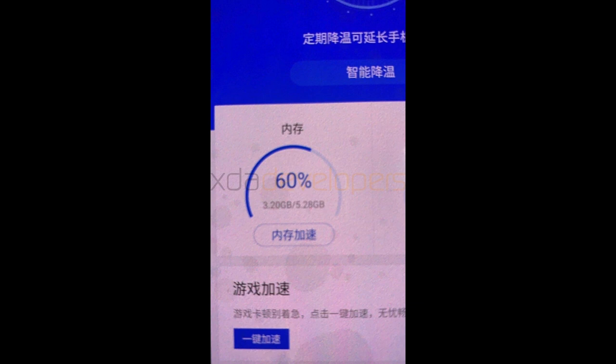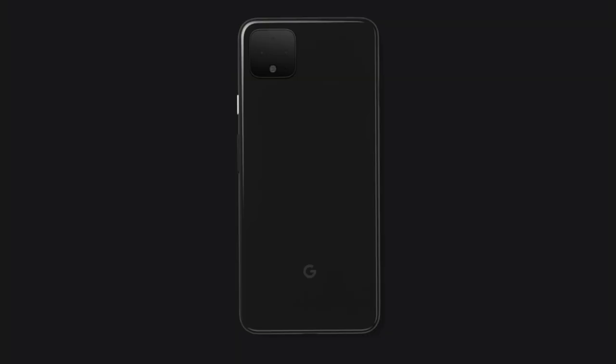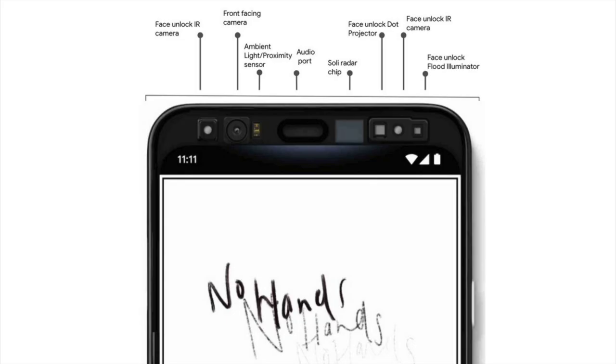We're going to get the 6 gigs of RAM with the white color — I'm really excited. They're putting a lot of effort into their cameras. If you know the Pixel 1, 2, and 3, they only had one rear camera, but with the Pixel 4 we're going to be getting an extra lens — a telephoto lens. I still hope they go with an ultra-wide, but at this point I think it's going to be telephoto. I'm still really happy with the Pixel 4 camera in general.